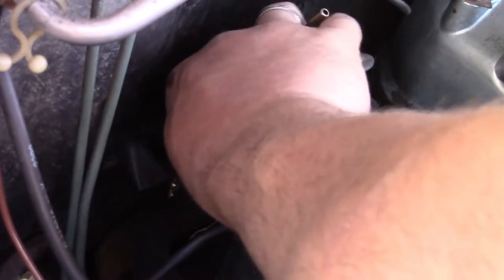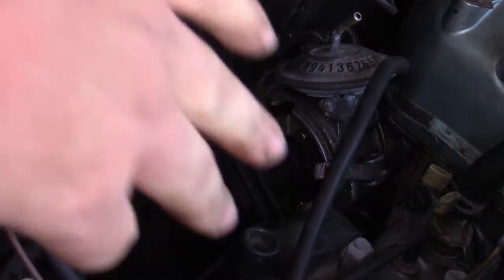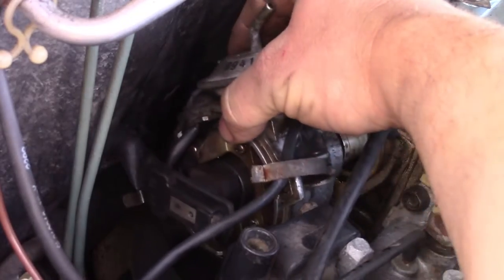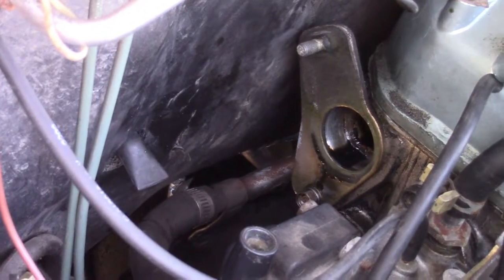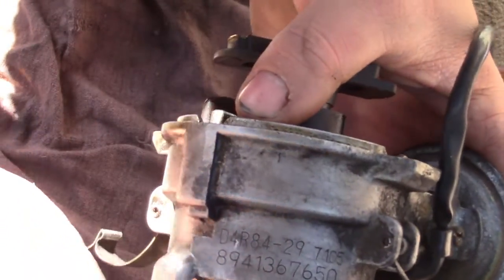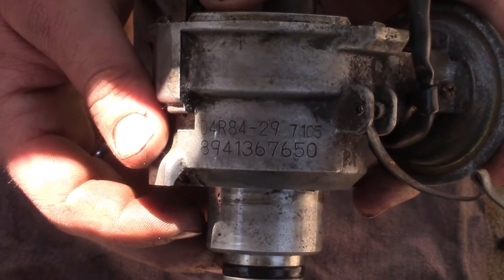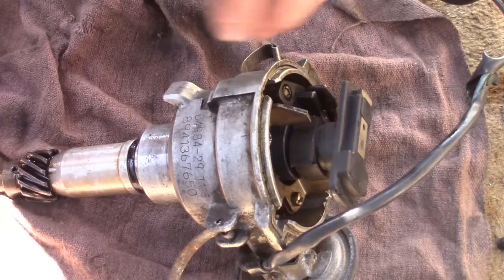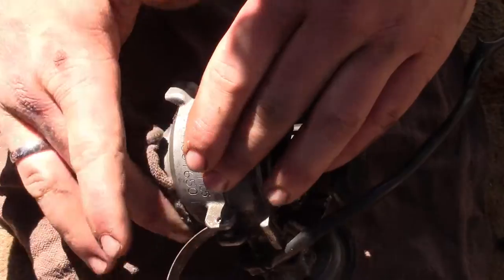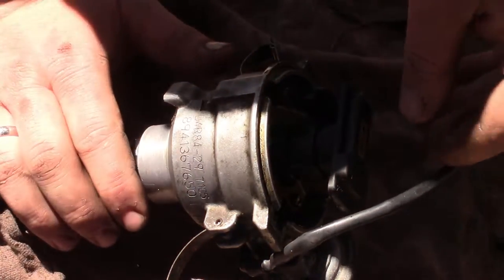Make sure your cap hold-down clips aren't going to eat the firewall, and she comes right out of there. So there is the part number of the distributor I'm working on: D4R8429, and there's a 7105, 8941367650. From what I've read on the forums, there's a couple of different seal sizes inside. This one is 17 millimeter shaft diameter and I believe 30 millimeters outside diameter. Let's just start pulling it apart here.